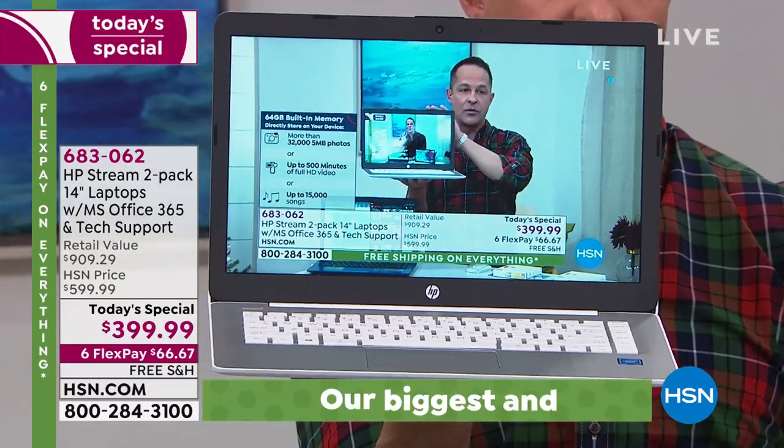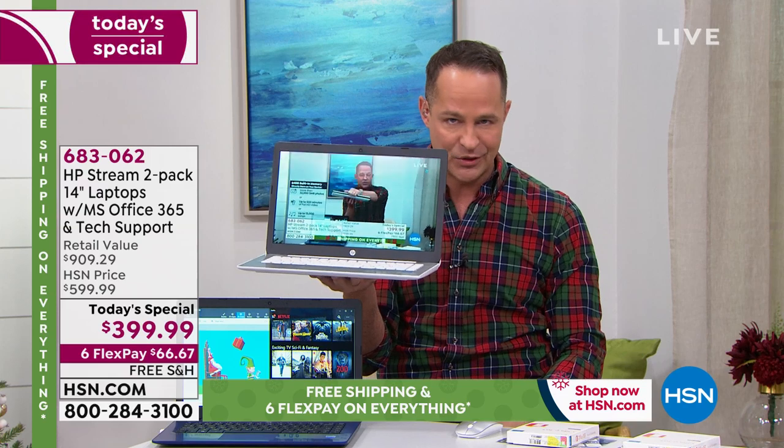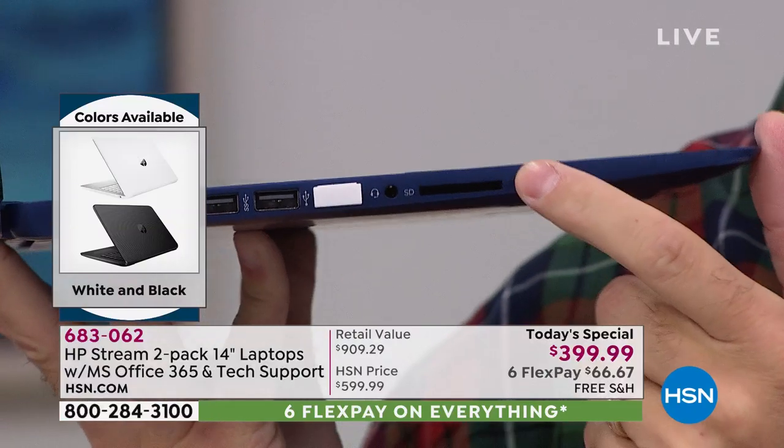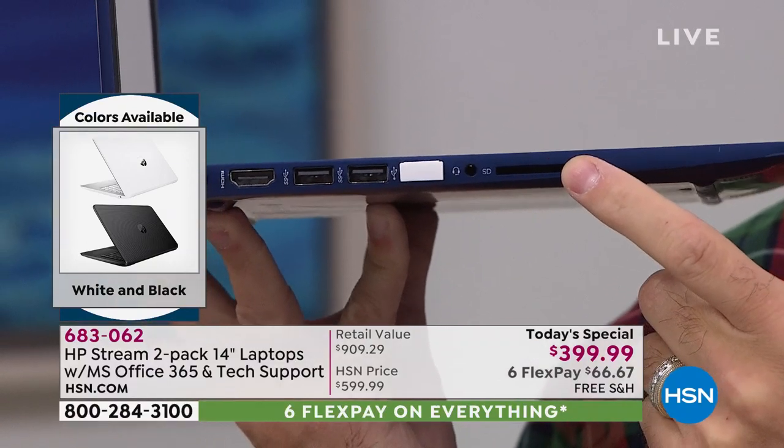It's a beautiful screen. The Stream comes in 11, 13, and 14-inch — we are offering only the biggest screen. Is memory expandable? We have an expandable memory card slot — this year you can put up to a 256-gigabyte card in there, twice the capacity it used to be. You can store a ton while adding essentially zero weight to your computer.